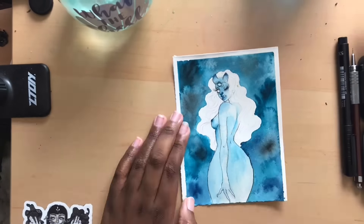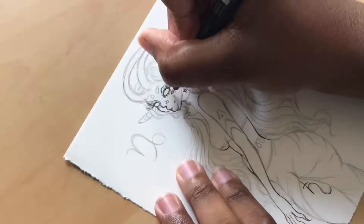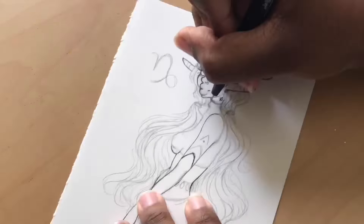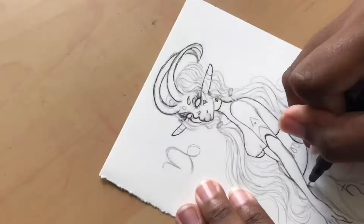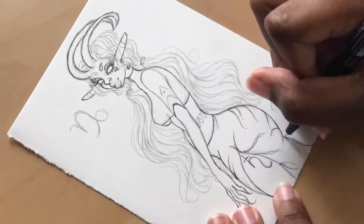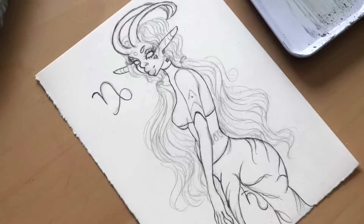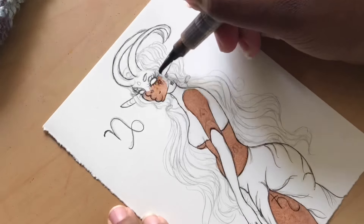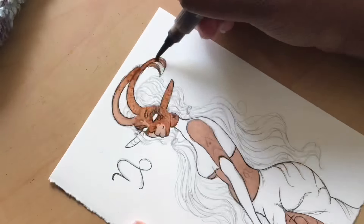If you like these videos and would like me to continue to bring more content, consider becoming a patron of mine. With pledges starting as low as $1, you would gain access to exclusive content and rewards such as prints, gift boxes, live streams, tutorials, wallpapers, postcards, and more. The link will be in the description box below to pledge.